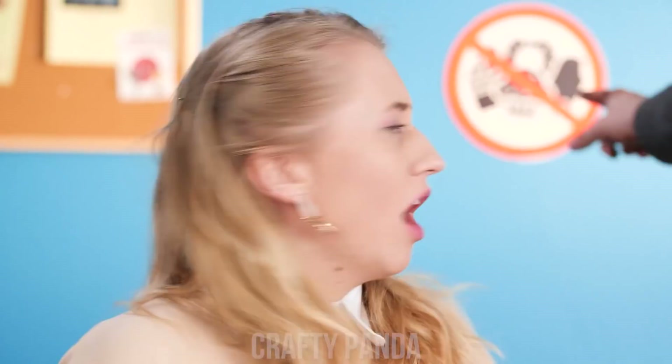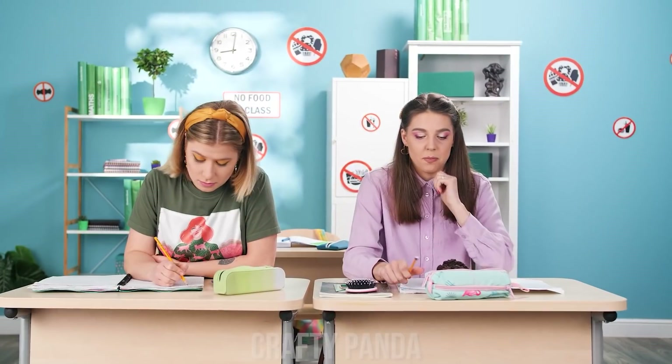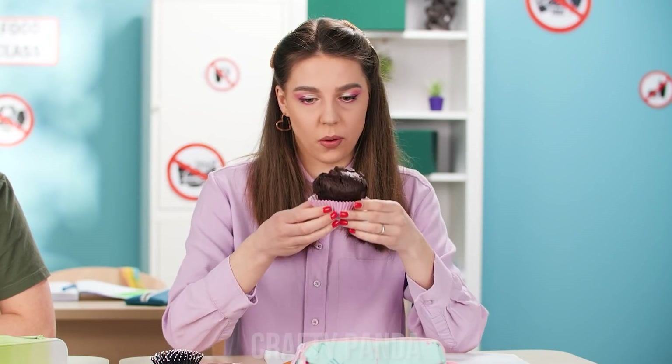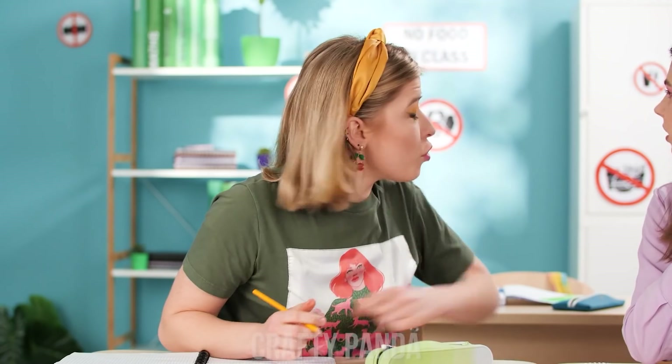That is not allowed! Ouch! It is delicious, though! Why wait any longer? Stop! No food in class! Fine! Geez! Well, maybe just a bite?